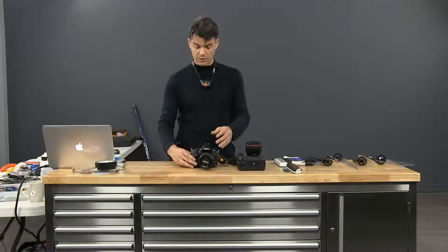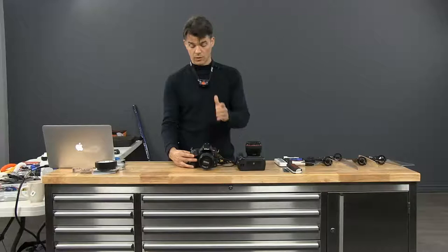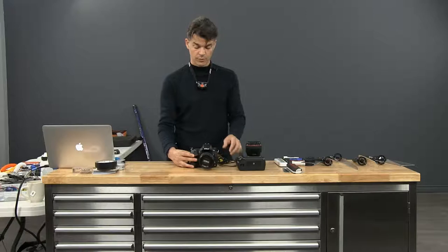So these are the basic settings. Manual focus. Shutter speed on bulb. Aperture at F11 to start with. ISO 100. Daylight white balance setting. And the image quality at the highest, if you choose to do so.